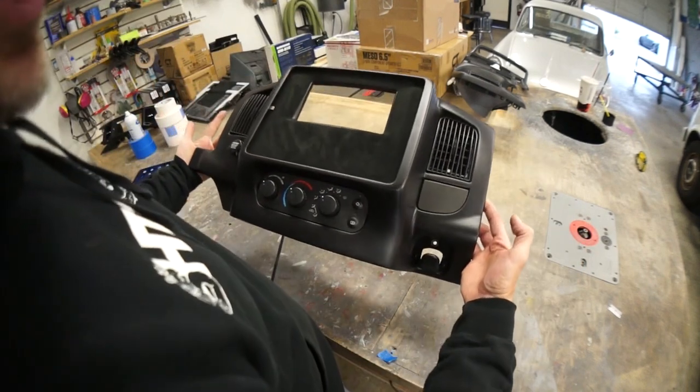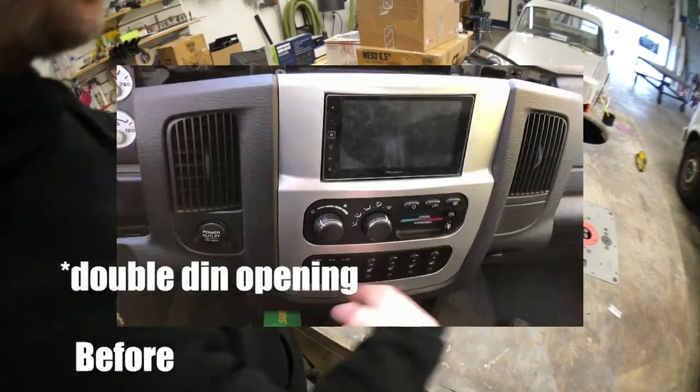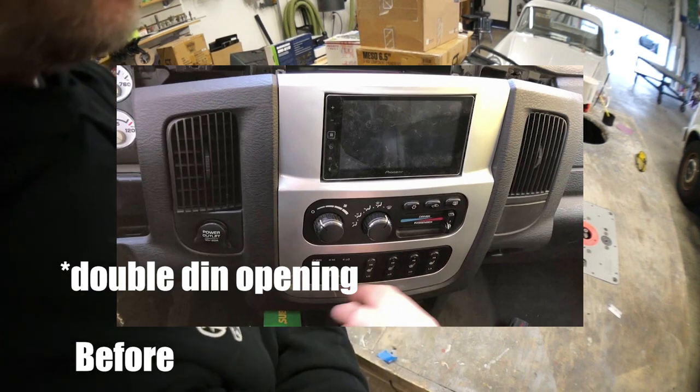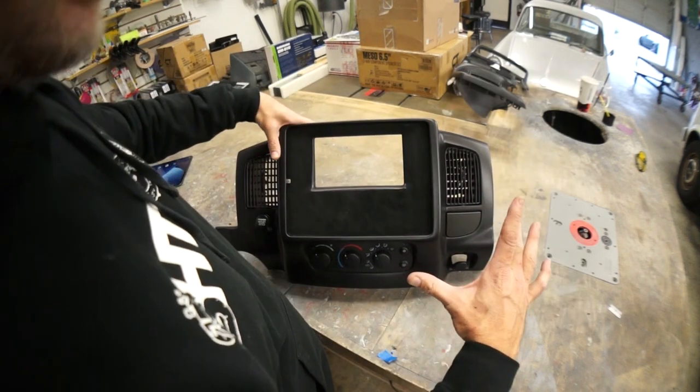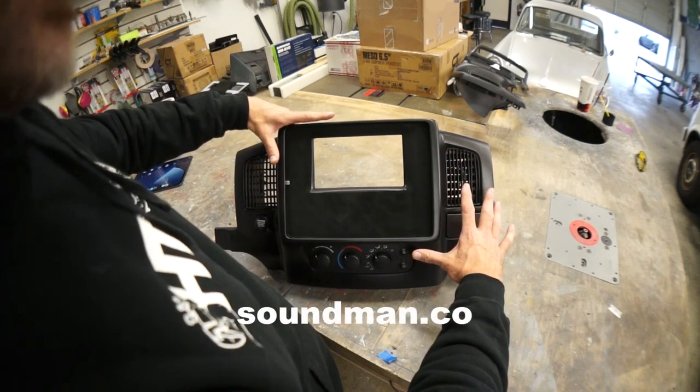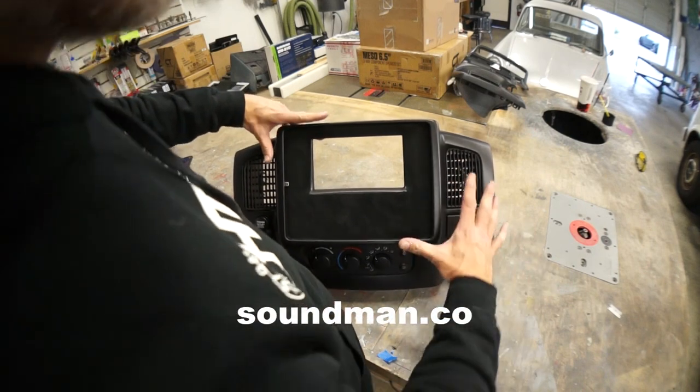This is a modified Dodge panel. I left the OEM screen opening right in the same spot and used one of our 12.9 inch iPad Pro kits. We just kind of went right on the front of it.